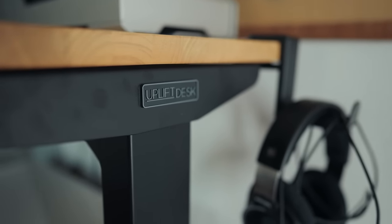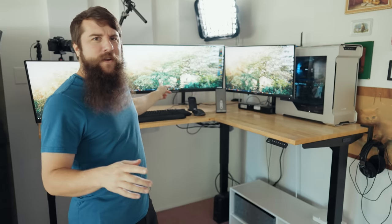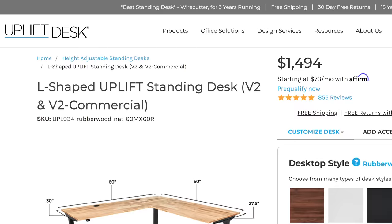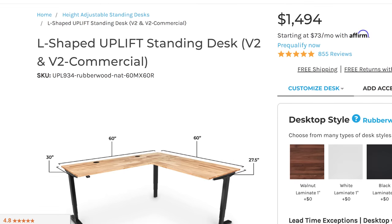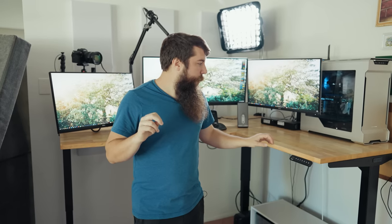Starting off, let's talk about this desk, which is by Uplift Desk. For the sake of ethics, this video is not paid or sponsored by any company, and I bought pretty much all of this stuff, except for this monitor, with my own money. The reason I went with this company is they're very highly reviewed. I spent about $1,500 for the L-shaped configuration, which is what I really wanted. The two biggest reasons I went with them: one, they offered a ton of different desktop types, and I really wanted actual wood — this is their rubber wood top.